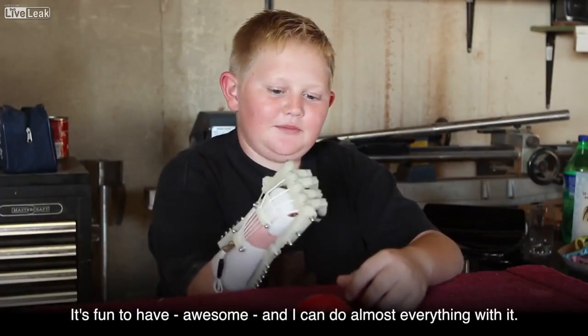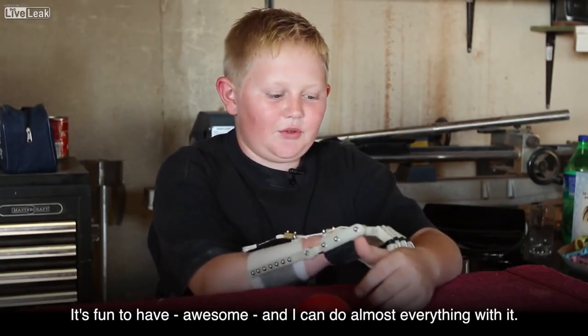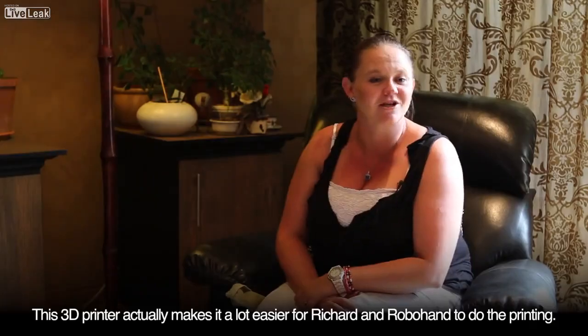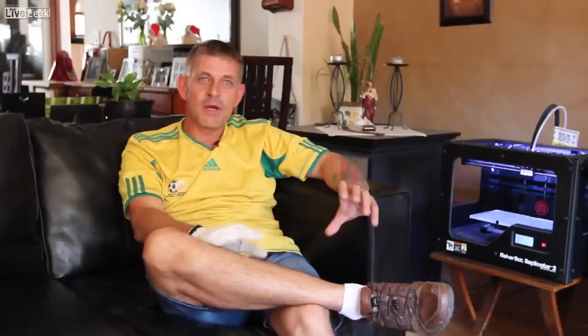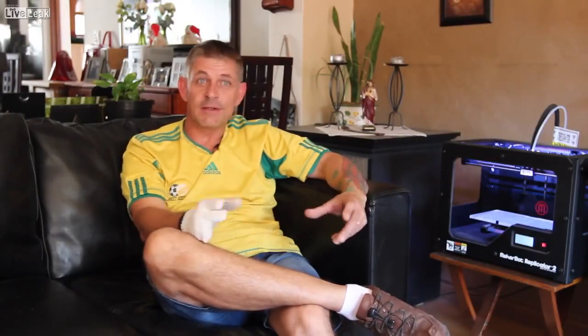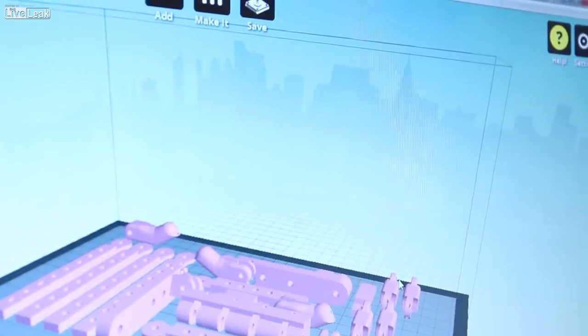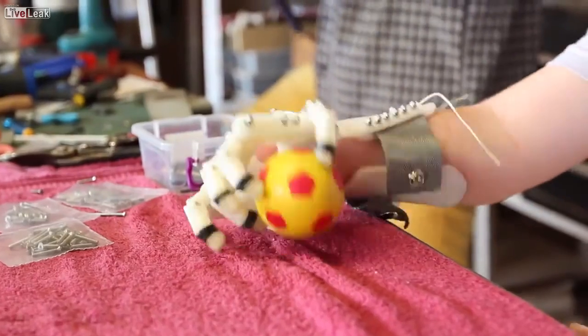It's fun to have — awesome — and I can do almost everything with it. When you're making one of these hands and you make a mistake, drill something wrong, or break a part, you just set up the machine and print a whole new set of parts. This 3D printer makes it a lot easier for Richard and Robohand to do the printing. The MakerBot and being able to swap files via the internet cut our prototyping time down from a week to 20 minutes — it was incredibly fast. For a first-time user, he's pretty amazing, and you can see he's open to the hand doing things he wants to do.